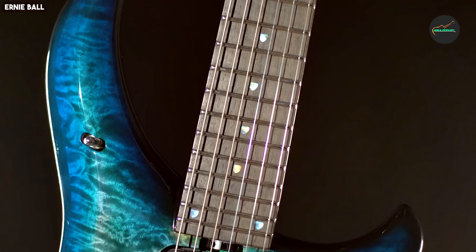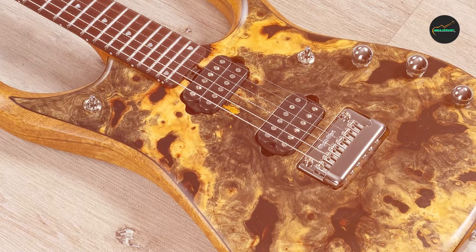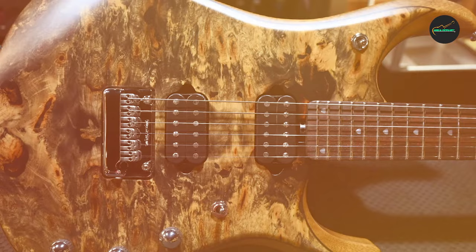Under the hood, the J-15 boasts a host of high-end features that cater to the demands of both professional musicians and serious enthusiasts. The body is constructed from select mahogany, which imparts a warm, resonant tone with impressive sustain. The top is adorned with a beautifully figured maple top, further enhancing the instrument's sonic and visual appeal.